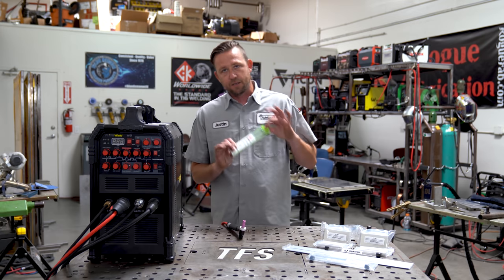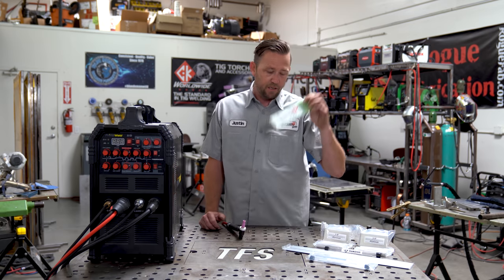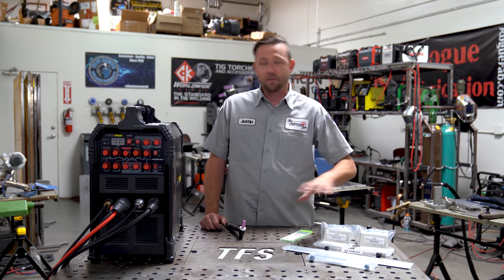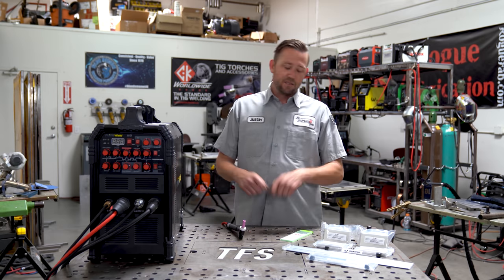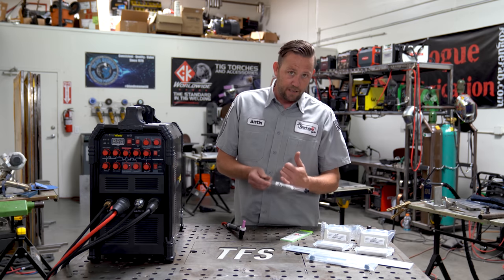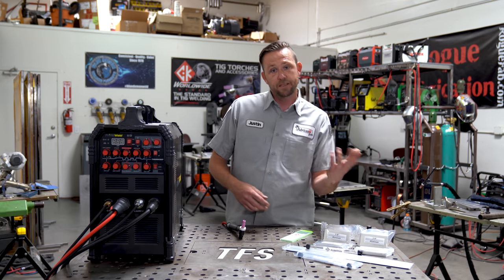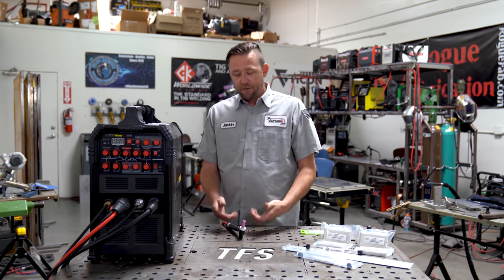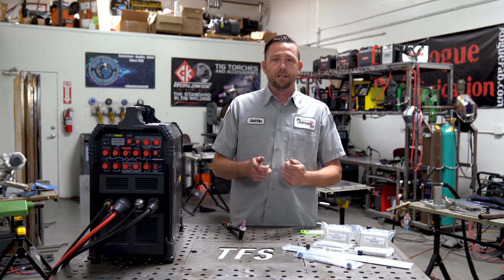We're all going to be using CK Worldwide laser tungsten in 3/32nd diameter. I recommend at least 3/32nd or 2.4mm diameter because you'll need that for the higher amp stuff. Have a pile of tungsten sitting next to you for the class so you can simply switch it out instead of running off to sharpen it mid-lesson. If you cut each piece into thirds, two pieces become six. A pack of ten becomes 30 pieces ready to roll — so if you contaminate or mess up a tungsten, you just swap it out and keep going.